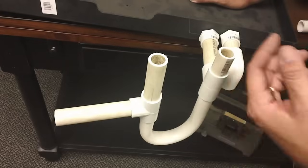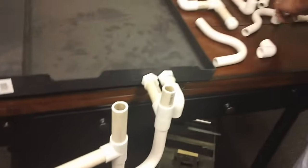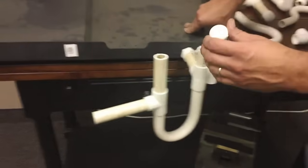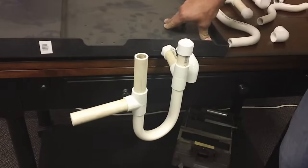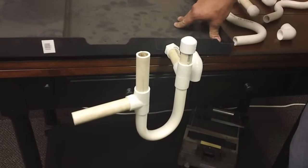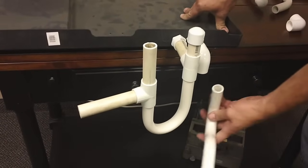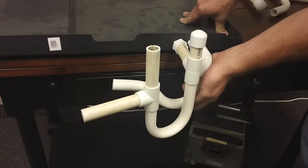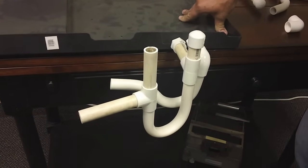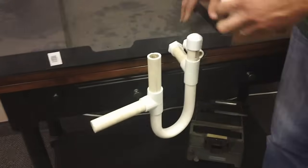If you come to a service call and it's a negative-pressure system with that T-and-vent configuration, simply cap the vent on that T, which restores proper drain function. With that said, you still need to put a secondary trap on the secondary drain, forming two air seals — same as the proper installation shown earlier.